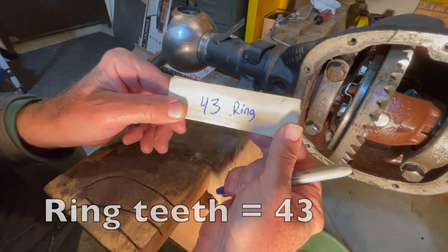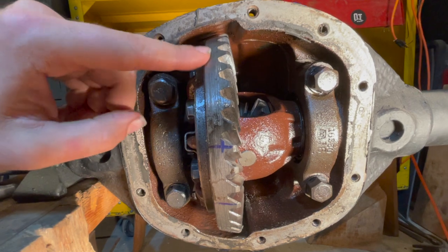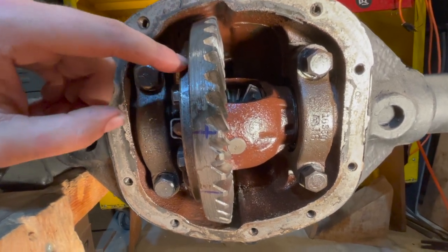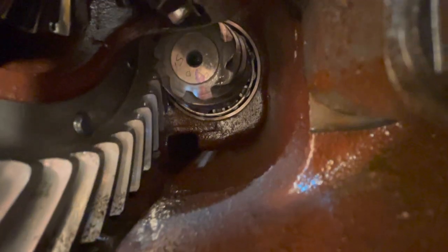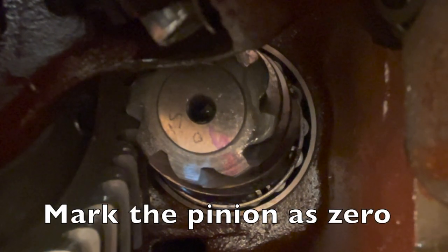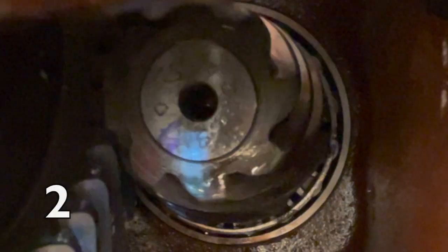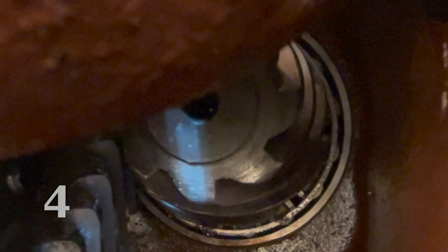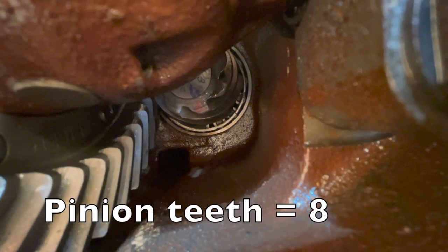The ring gear spline count is 43. Now we'll move deeper into the differential housing to the pinion gear. At the very bottom it's marked with a sharpie — that's zero. Counting: one, two, three, four, five, six, seven, and back to zero — that's eight. So we have eight teeth on our pinion gear.